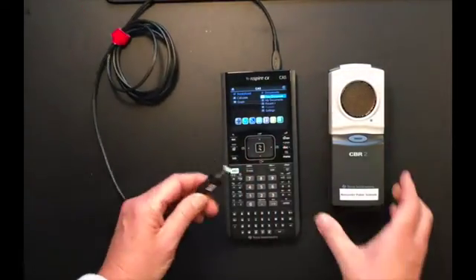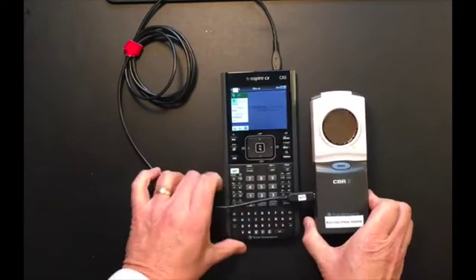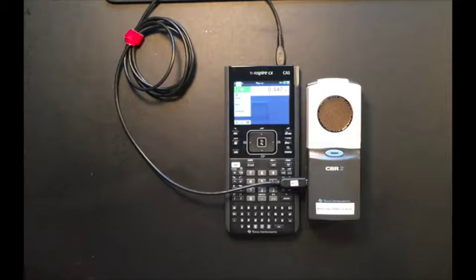Take the other end of the cable and plug that into the CBR2 motion sensor. As soon as you plug it in, your DataQuest app will start up and you'll hear a clicking sound coming from the motion sensor.